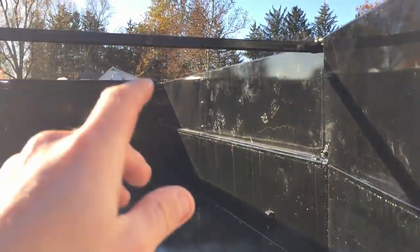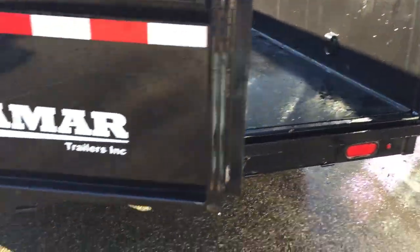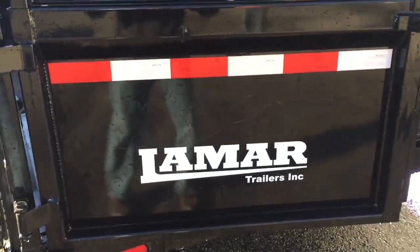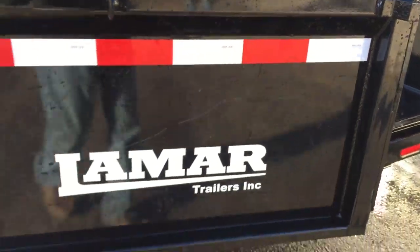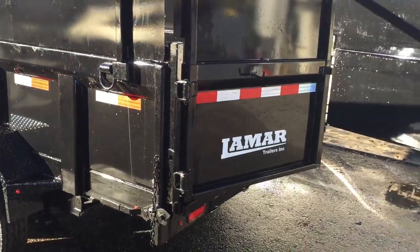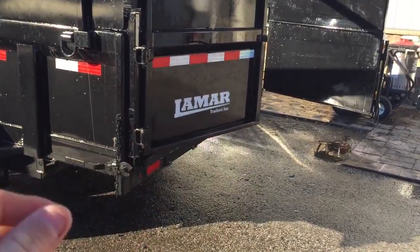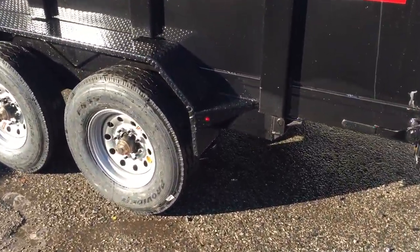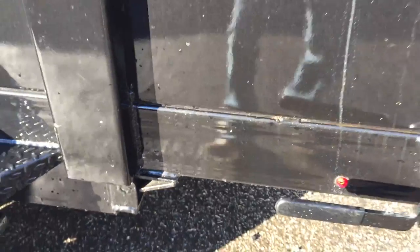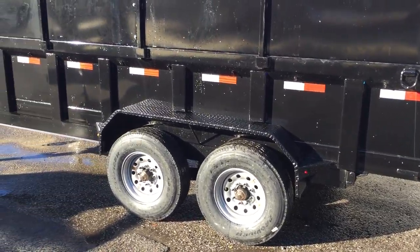When you go with side extensions, there's a bar at the back that ties your sides together. The actual door has tube around the corners and a heavy-duty rolled form at the top for lots of strength. This trailer has a standard three-way gate — it can swing like a dump truck, barn door open, or lay down like a pickup truck. Six-inch double channel mainframe is standard, and this unit also has a six-inch tube bed frame — most manufacturers use three or sometimes four-inch tube, so this is a very heavy-duty bed frame.